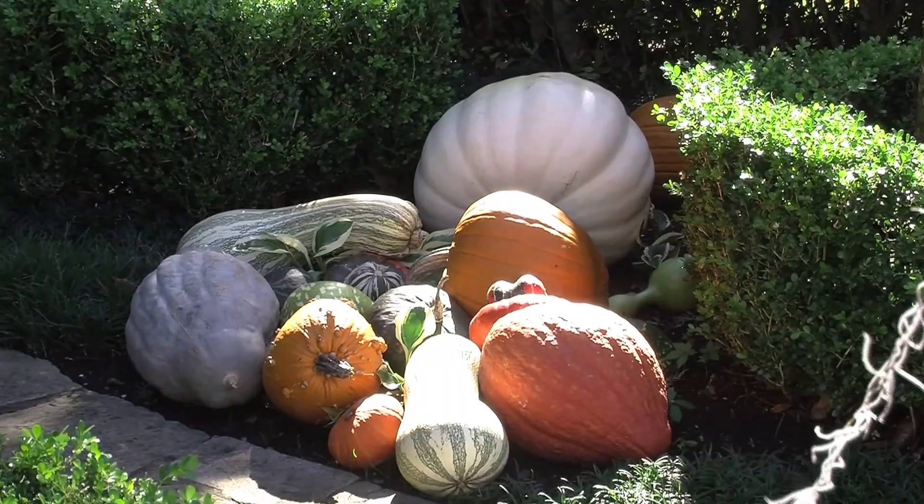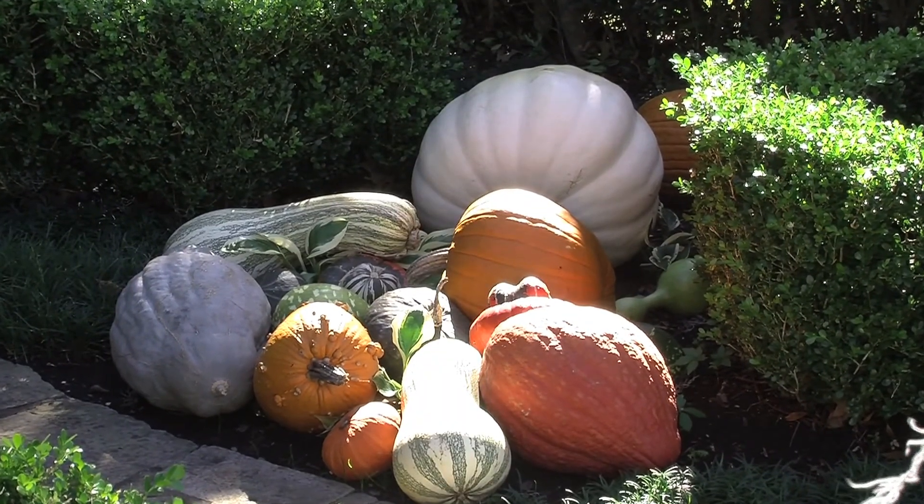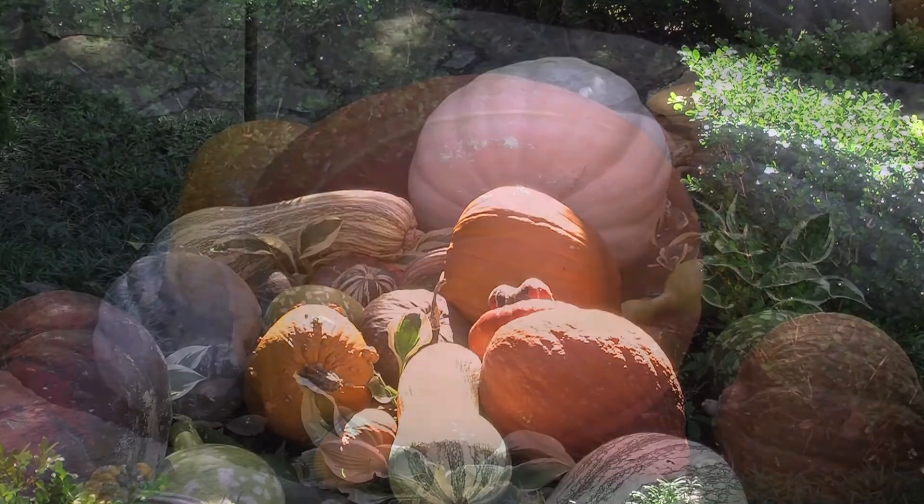What a beautiful autumn day. Better yet, why not enjoy a fall day sitting in your own pumpkin patch? That's exactly what this homeowner did — he created his own pumpkin patch in his front yard in a typical residential neighborhood.